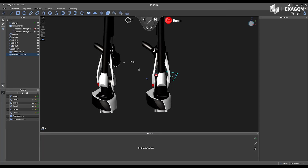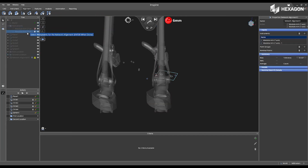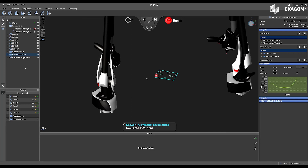Press Enter to accept, and now I'm going to go to the Alignment tab and select Create Network Alignment. I'm going to select both of my instruments and press Enter. I'm going to select first location and second location, press Enter, and then press Enter again.